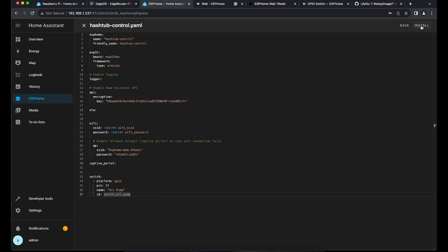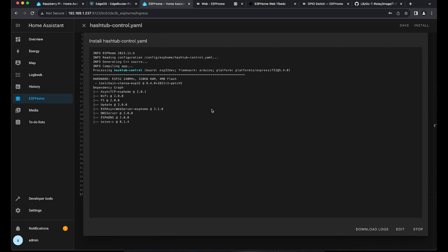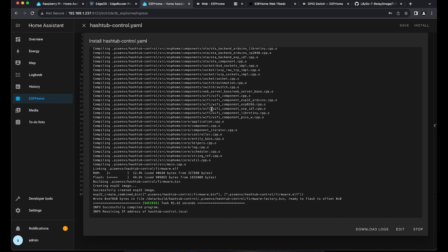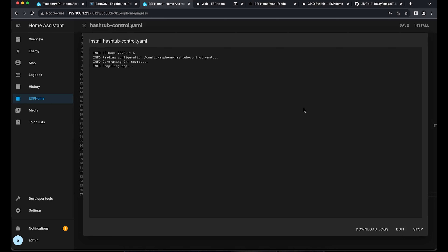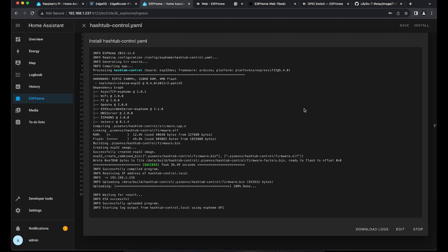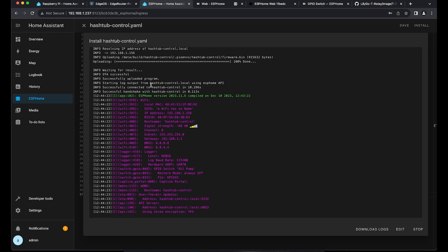We can now install this configuration by clicking the top right install button and selecting 'Wirelessly'. This will compile the configuration and send it to the ESP32. If everything is right, the switch should show up in Home Assistant. Sometimes there's an error resolving the IP address — all you do is just retry and it will try again to send the config to ESPHome. The second attempt went through and we can see the output again, which is what we want.